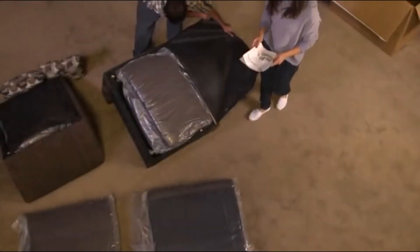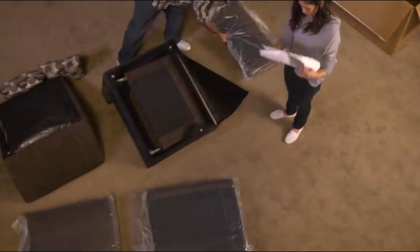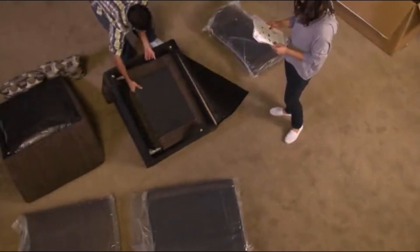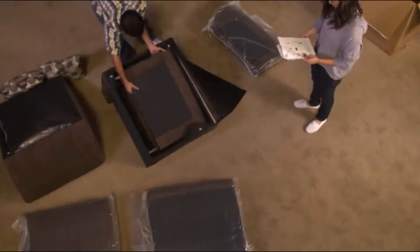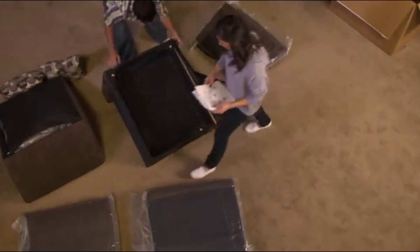Let's take a close look. Carefully open the box and place all pieces on a flat surface. Be sure to remove the parts stowed inside the seat box frames. Check that you have all the components on the parts list, and you're ready to get started.